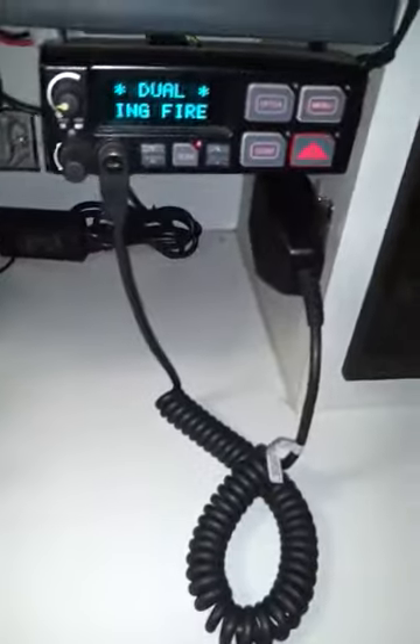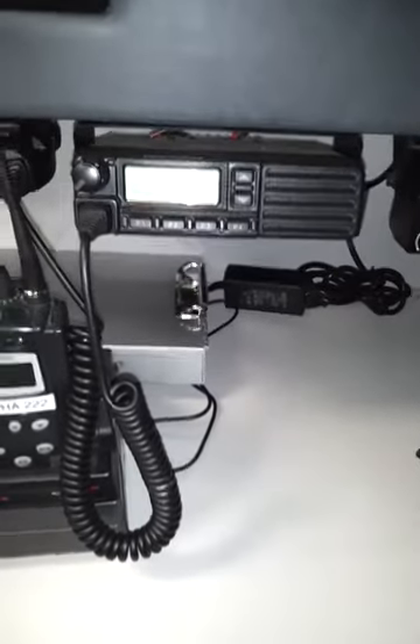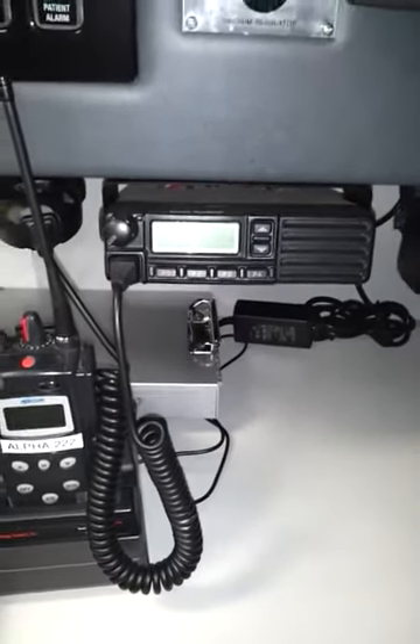These are our radios. That's our main one for Ingham County, and that's the one we use to talk to Livingston County or the next ambulance service. This is also our main radio to talk to the hospitals.